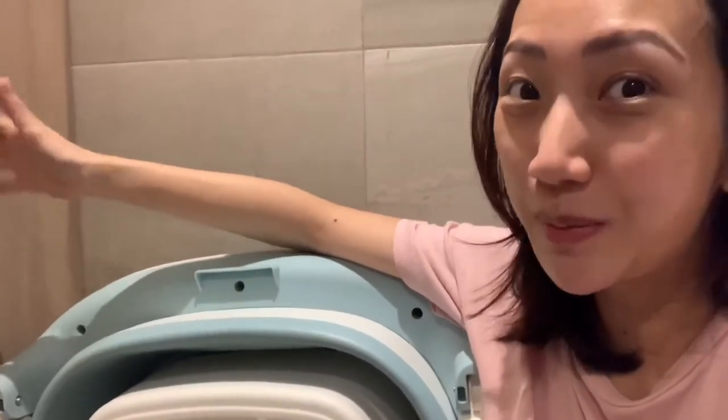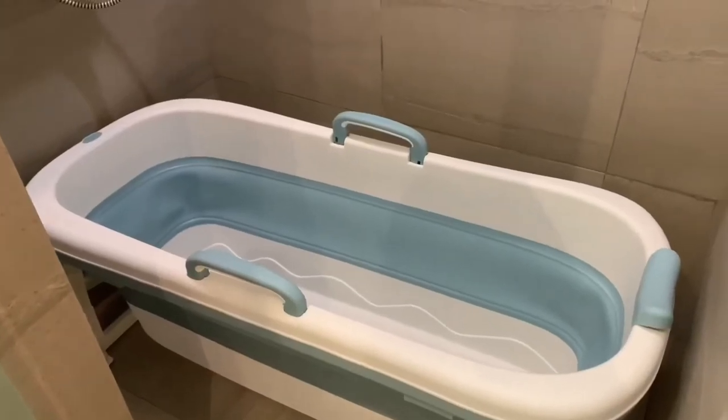Overall I really like this product. It's a bit bulky to store, unlike the inflatable kiddie pool that you can deflate and store inside the cabinet. But what I plan to do is fold it and put it in the cabinet — hopefully it will fit.